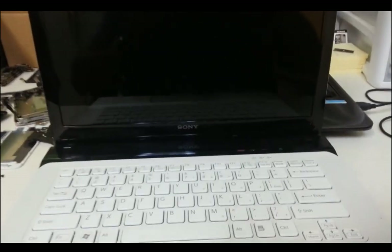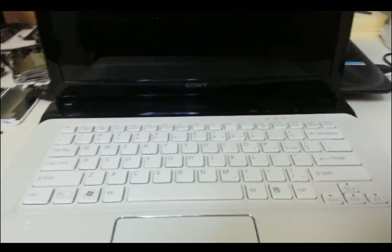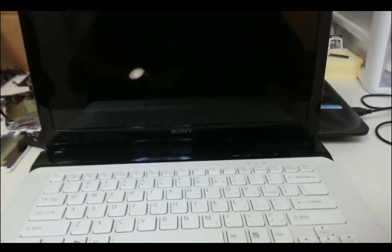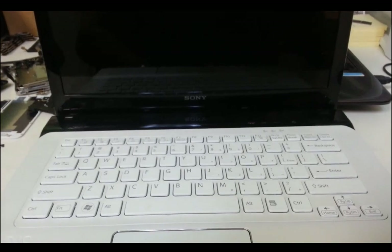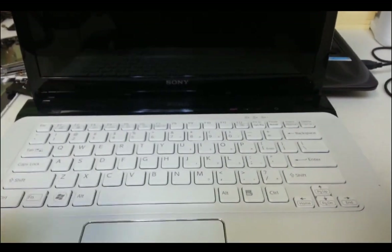Hello everyone. In this video I'm going to be showing you how to do a factory restore on a Sony VAIO laptop to reset it back to its factory settings. This is for if you have a password on the computer and you can't get into the settings — this is how you would do the factory reset on this Sony VAIO laptop on Windows 7.